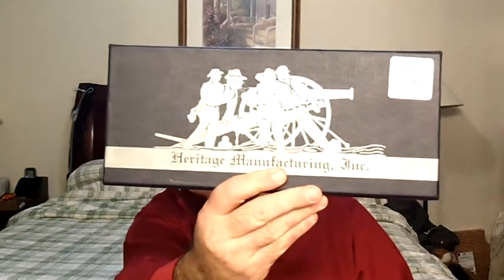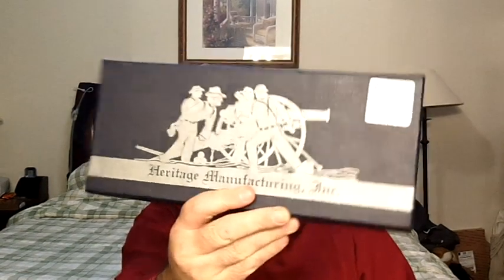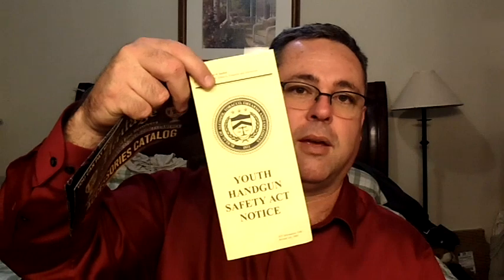I bought a six and a half inch barrel — the Heritage Rough Rider. This is a single action. Lots of fun to shoot. It's not a high-end like a Ruger Vaquero or something, but I'm impressed by the presentation of this gun. It comes in a cardboard box with information and the law about having guns.